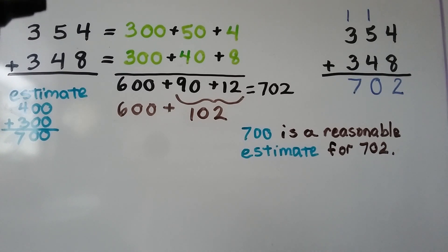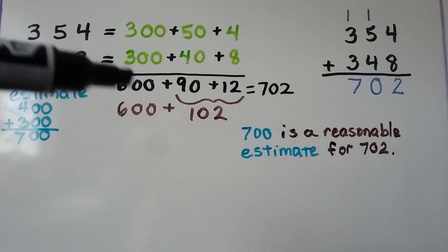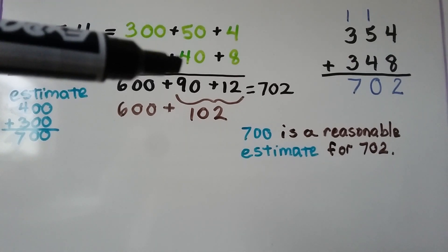Our estimate: rounding to the hundreds, the 5 is going to tell the 3 to go up to a 4 and turn into zero, so that is 400. This 4 tells the 3 to stay the same and they turn into zero, so that's 300. Our estimate is about 700. We use expanded form: 354 is equal to 300 plus 50 plus 4. 348 is equal to 300 plus 40 plus 8. We add the hundreds — that's 600. We add the tens: 50 plus 40 is 90.